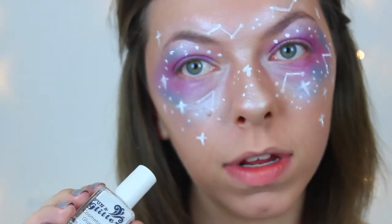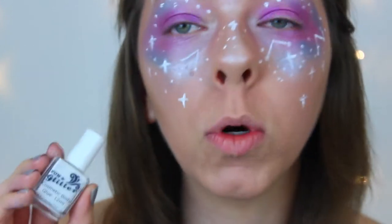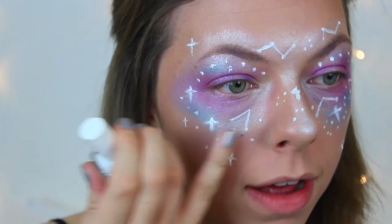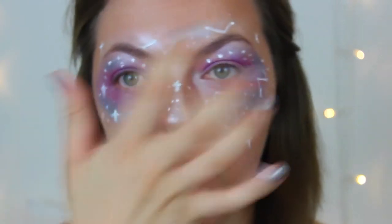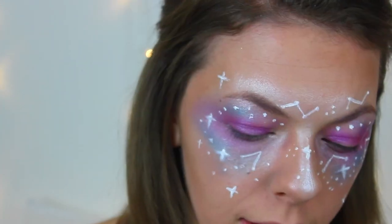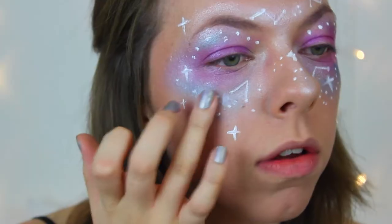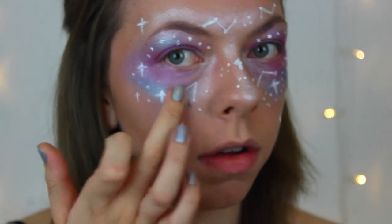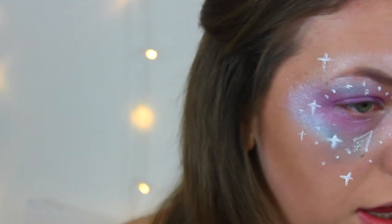Now I'm going to use body glue and some white glitter and apply it underneath the silver bits. In the picture it's really scattered around with a lot going on around and underneath my eye. I'll dip my finger in the glitter and just go underneath here.